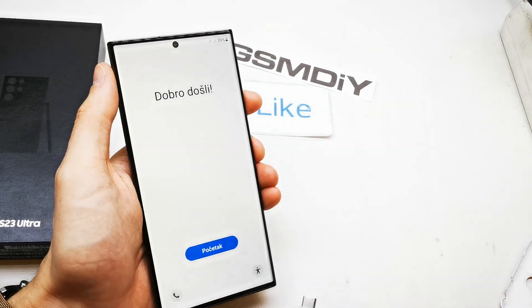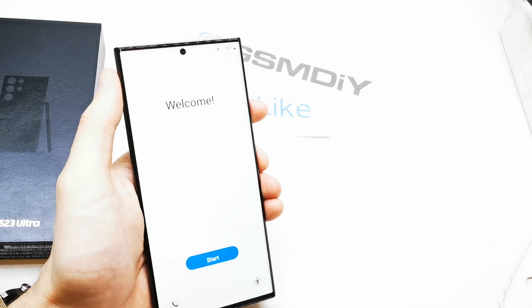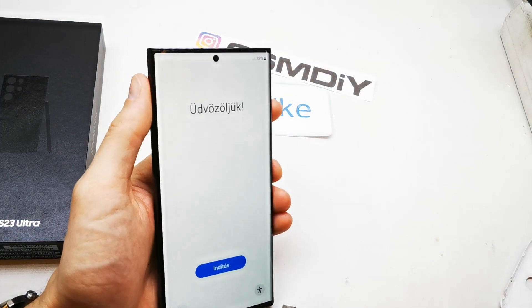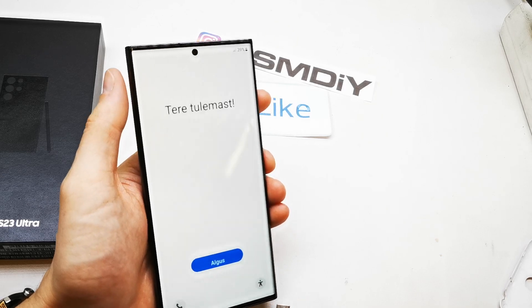Hi, welcome back on Duet Yourself channel. Today I'm going to show you how to hard reset your Samsung Galaxy S23. This option is for Ultra or the Plus option.